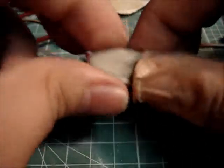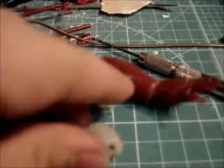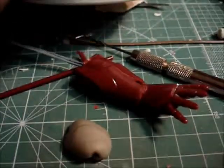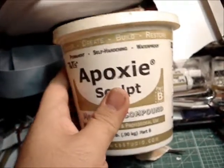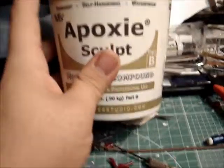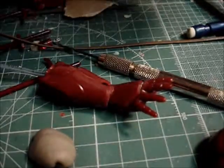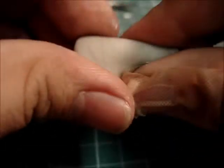I am using this stuff called Aves — I've heard it pronounced both ways. It comes in a couple different sizes, in two tubs like this; this is Part B. It's wonderful stuff — you mix it 1-to-1, it has a 1-to-1 ratio of mixing, and it mixes fairly easily.